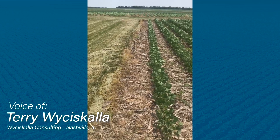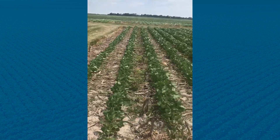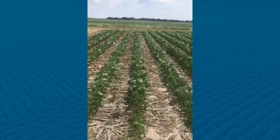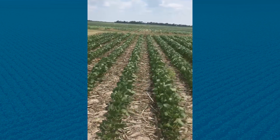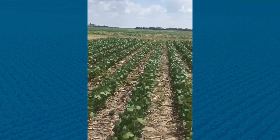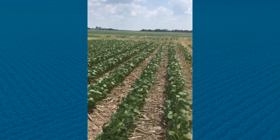We're doing a walking weed control tour. This is a no-till environment without cover crops, using conventional weed control measures with chemical herbicides. We're going to move into rolled cereal rye.